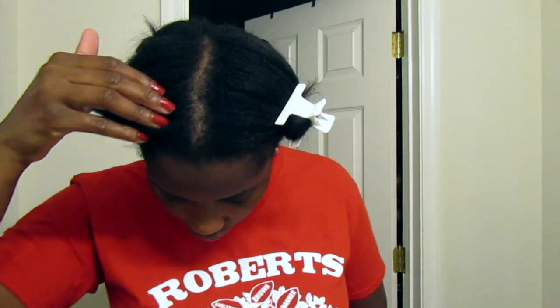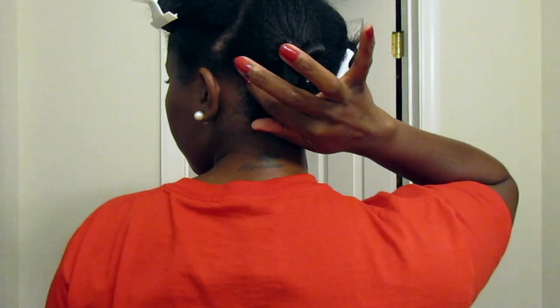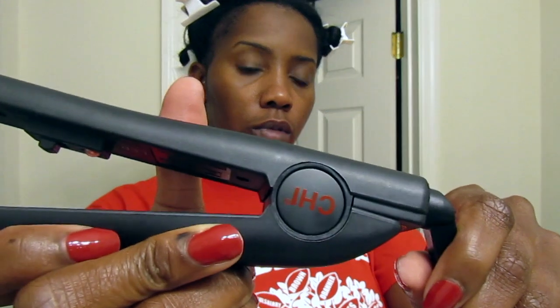Once my hair is completely blow dried, I get it into four sections and start the process of flat ironing. The flat irons I'm using are the Global Beauty Network ones I got at JC Penney.